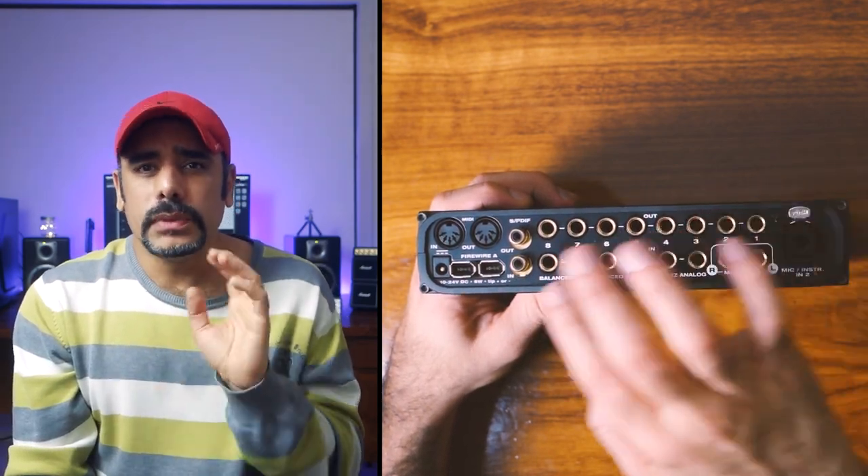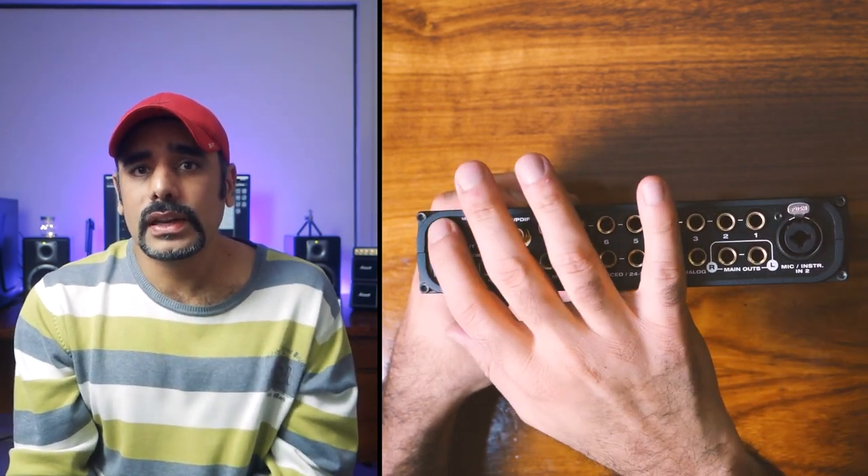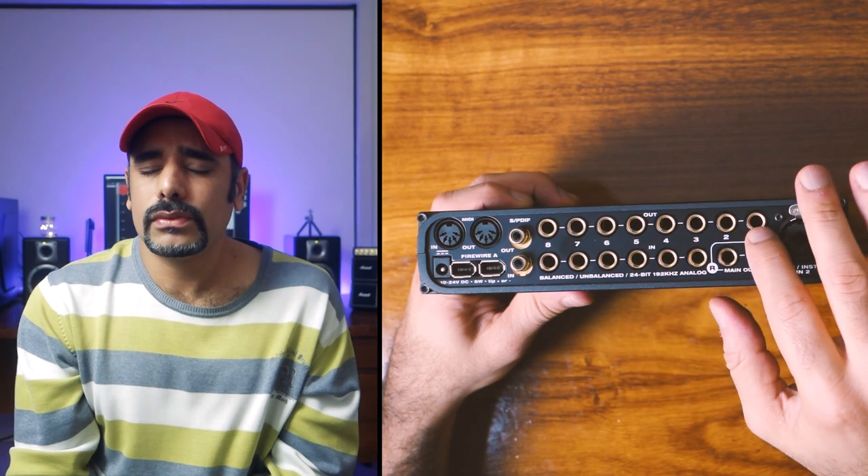It's got a load of other inputs and outputs at the back — Firewire, SPDIF, MIDI ports, absolutely everything. Probably overkill for the home studio setup but I love it. Should you buy it? When I bought this there weren't many USB options around, but today there are plenty of more economical interfaces to choose from. That said, Motu has a class of its own, so consider all your options before making your purchase.